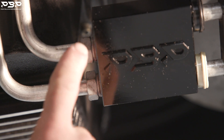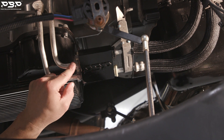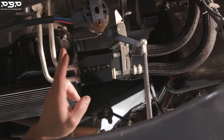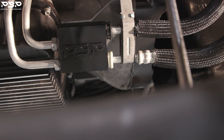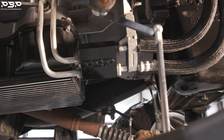You want about two threads showing. Most importantly, recheck how tight these lines are after you let the truck warm up — but don't drive it yet. Recheck them, make sure they are good and tight, and then you're ready to drive the truck. These are all the procedures for the do-it-yourselfer to install our 13 to 18 Ram thermal bypass.